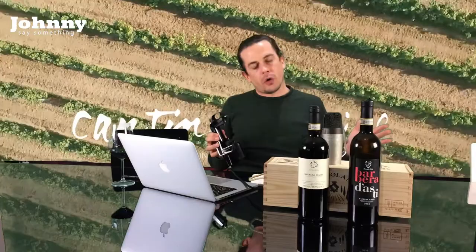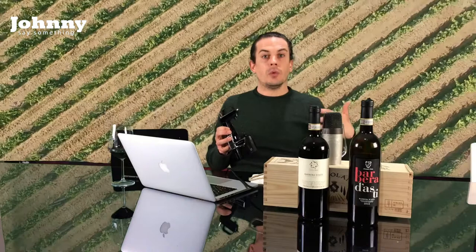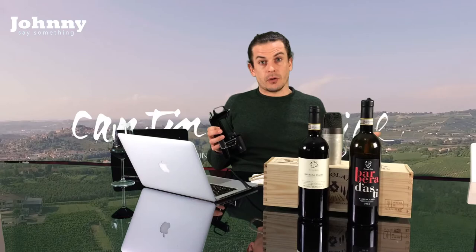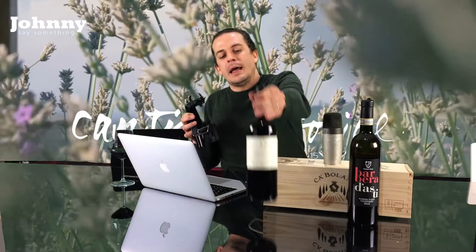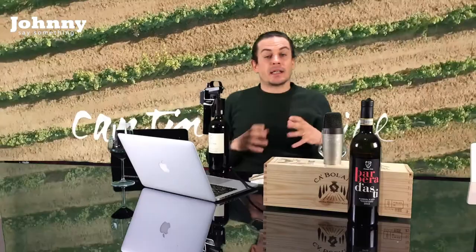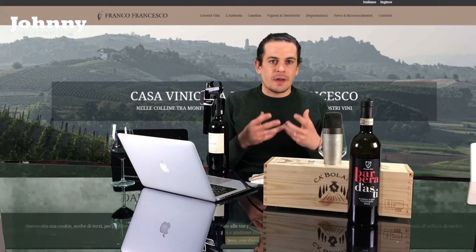Now we're switching over and talking about a Barbera d'Asti that uses a barrel. We can already expect some qualities that come from barrels — probably a little more spice, maybe some vanilla — and it'll be interesting to see what it does to the fruit. This is a Barbera d'Asti 2017. It comes from the same large region, but a different sub-zone: Colline Alfieri, Cendeviano d'Asti — so a slightly different terroir and flavor profile.